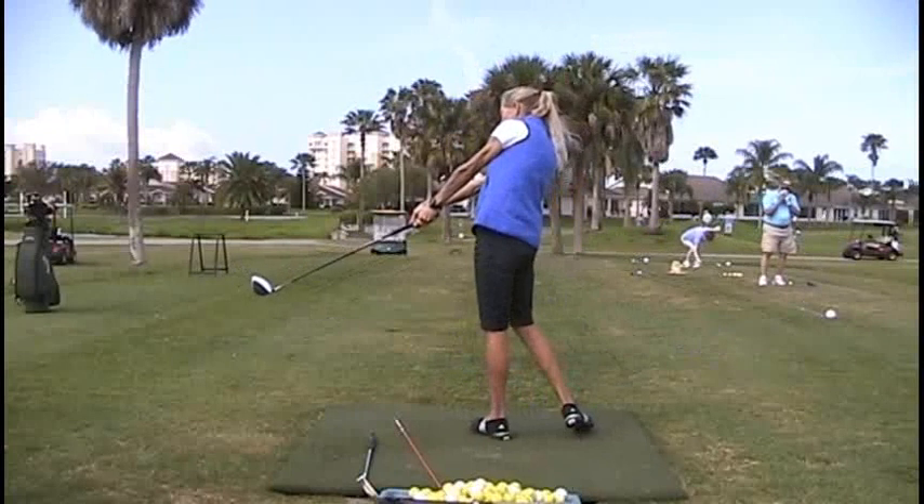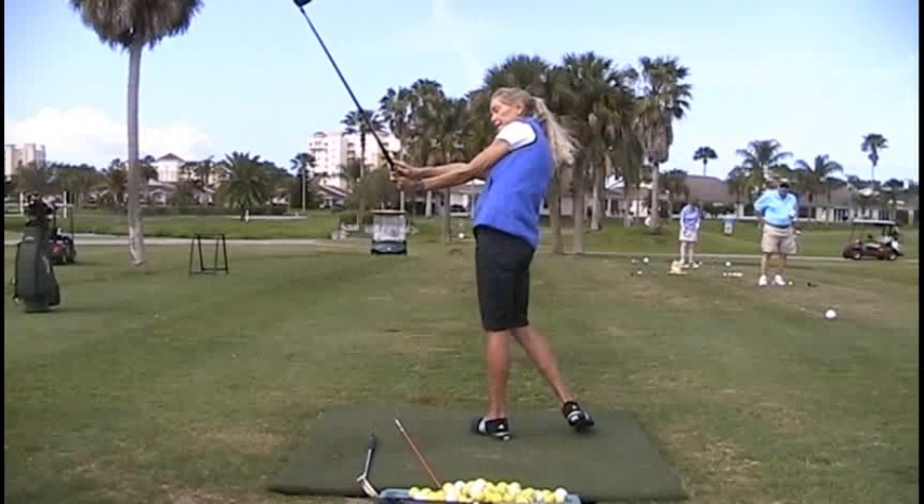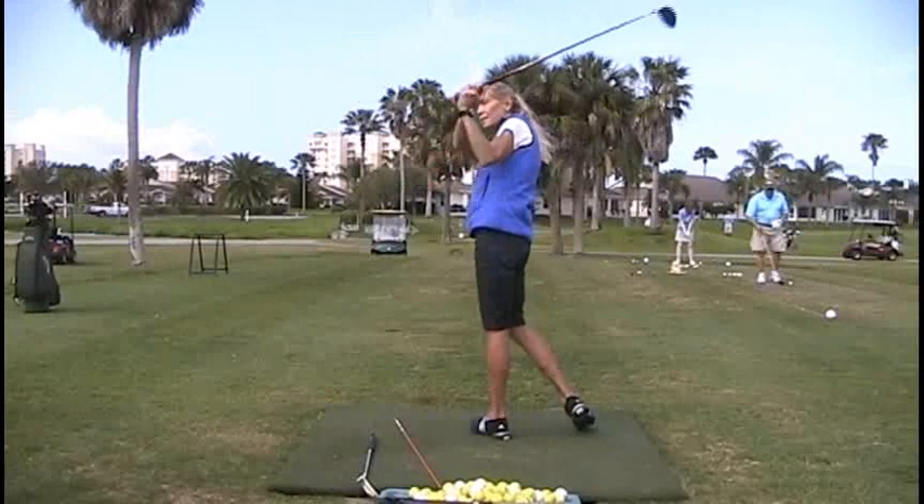Seeing it from the back side, there's fully extended your letter Y — the butt of the club points at the target line. You see how the elbow's going down?